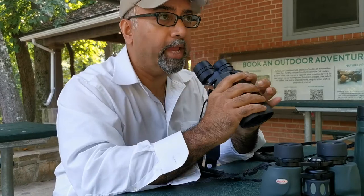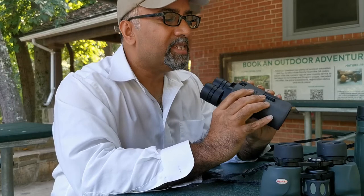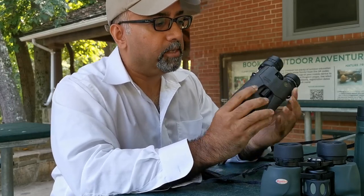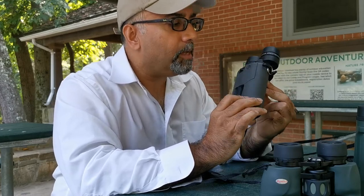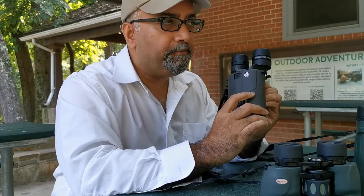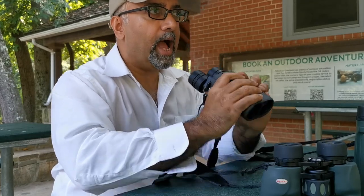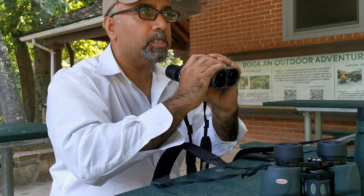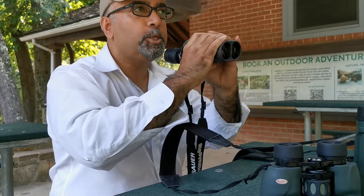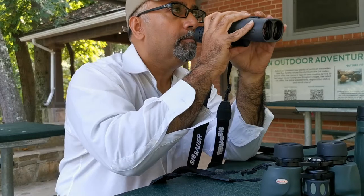Now let's get to the Sig Sauer Zulu 6. I was impressed by the weight — absolutely magnificent. With 16 magnification and a 42 millimeter objective lens, if I did not have image stabilization, there is no way I would be able to keep my hands steady enough to get a clear, unshaking sight picture. Not possible for me. Let's take a look.